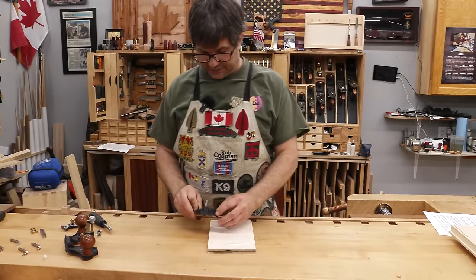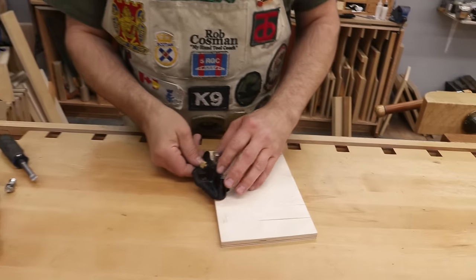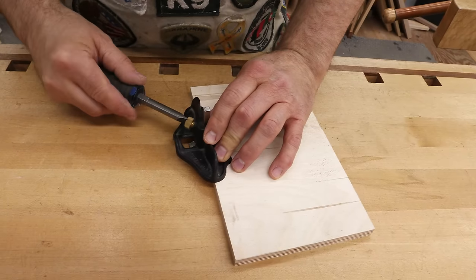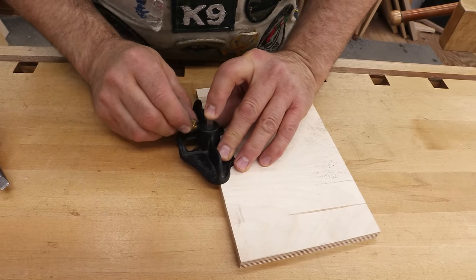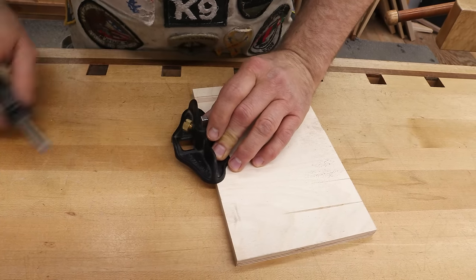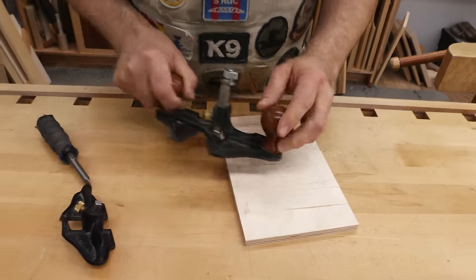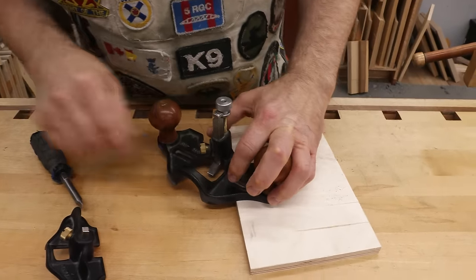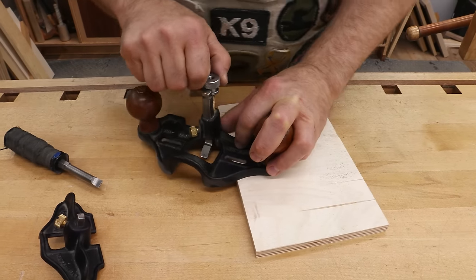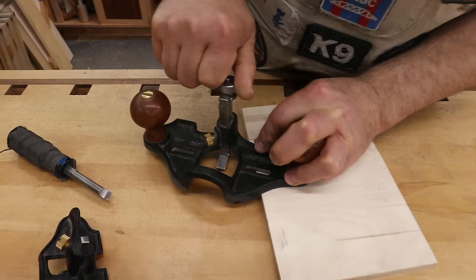When it comes to adjusting the depth on the small one — referred to as the number 271 — all you have to do is put that in place, loosen that knob (I use a screwdriver, but you can certainly do it by hand), let that drop down, and when you get it where you want it, simply snug it up. I always like to put the screwdriver on it just to give it a little extra torque. On the larger model, as I showed you earlier, it has a little more of a refined adjustment — take just a little bit of pressure on that screw and then you can turn the knob to either advance it or retract it.